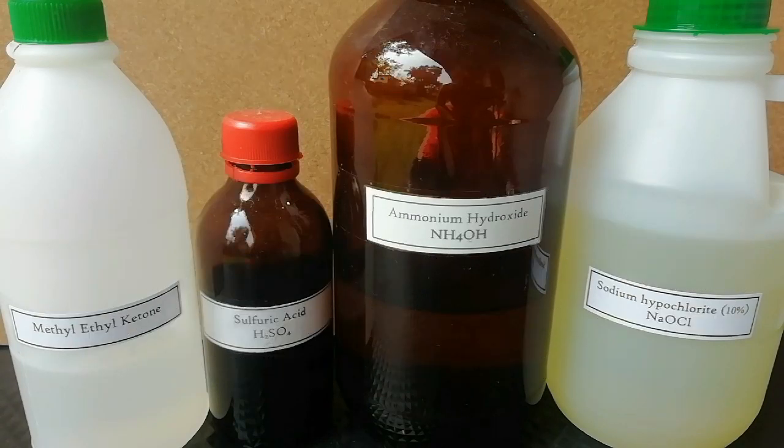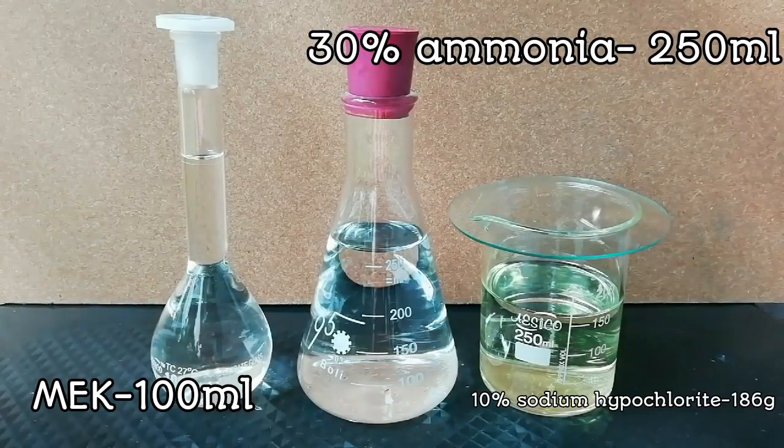30% ammonia, 10% sodium hypochlorite, methyl ethyl ketone, and 98% concentrated sulfuric acid were used for this reaction.